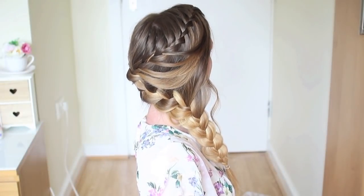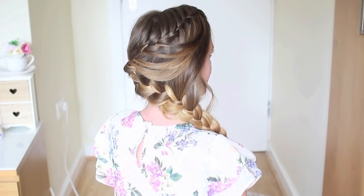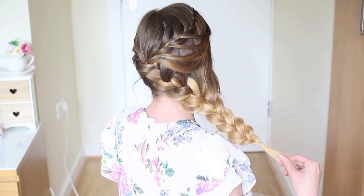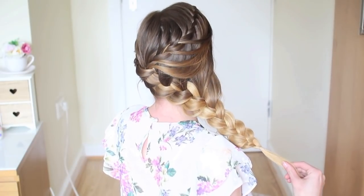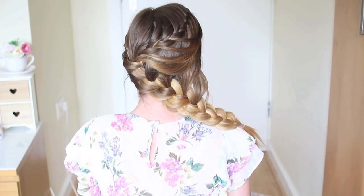Here is my completed braided style. I hope you like this tutorial! If you do, don't forget to give it a big thumbs up and subscribe so you don't miss any more tutorial notifications. Comment down below if you have any tutorial requests, and I'll see you next time.